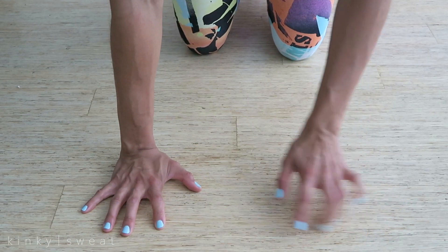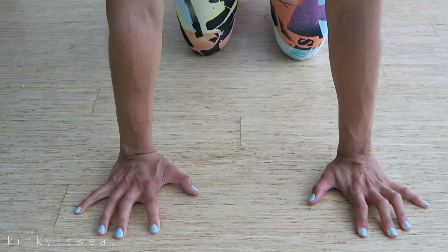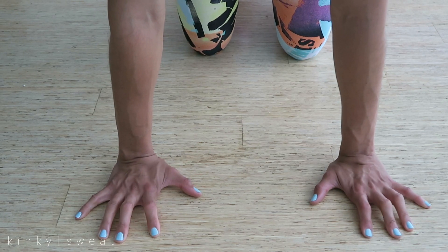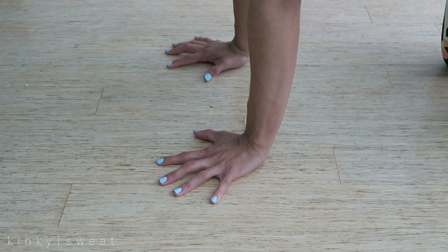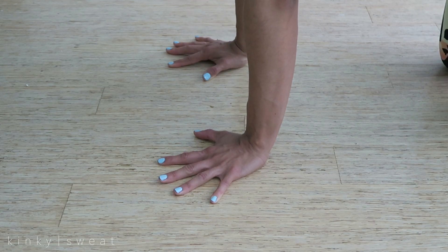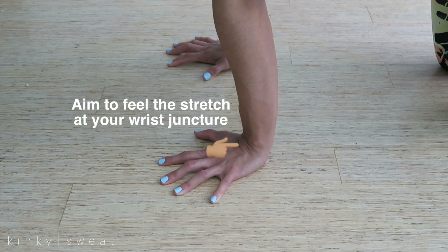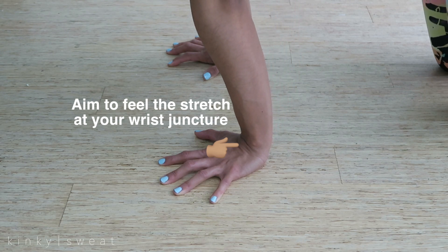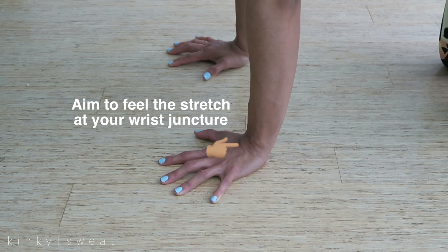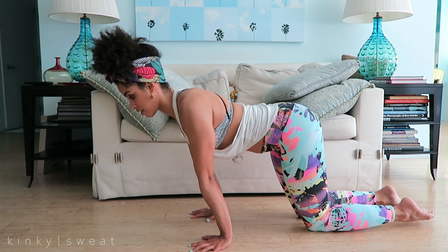Now let's get into some stretches. Spread the fingers super wide and make sure your index finger is pointing straight forward. First, practice grabbing the floor with your fingertips — this is a great warm-up to get blood flowing into your hands and wrists. With your hands in that same position, slowly start to shift your shoulders forward past the wrist line. If this is very painful, go in slowly and carefully. You want to feel the stretch, not any piercing pain going up through your forearms or shoulders. If that happens, lessen the range of motion.